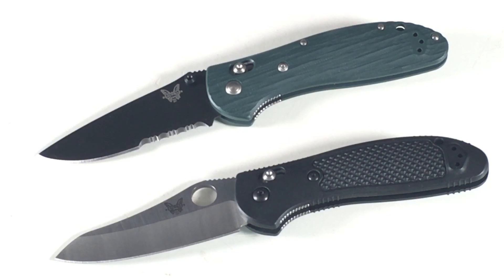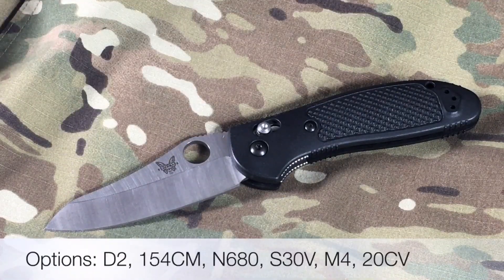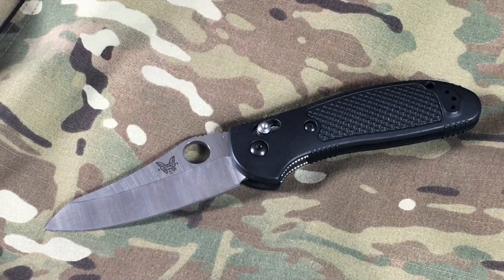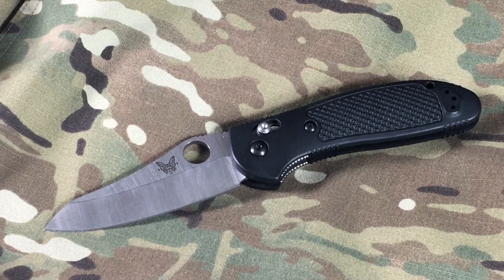Reason number one why I really like the Griptilian is the steel. This one is 154cm, and you can get this in a variety of different steels now. Why I like 154cm: two main things — one is that it's easy to sharpen, and two is that it just seems to keep an edge really well. Because I've had good experience with 154cm on this knife for a long time, I've also used it on other knives and liked it. For me, a big thing is edge retention — I'm not somebody who always wants to be sharpening my knives all the time.